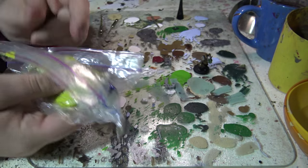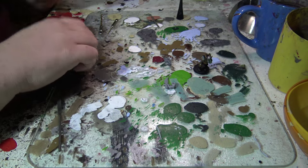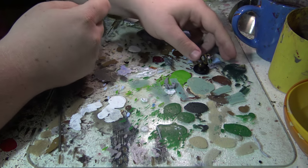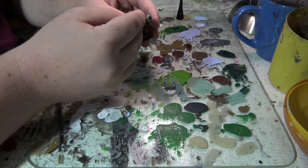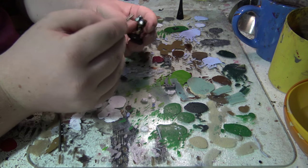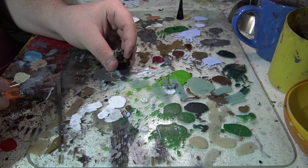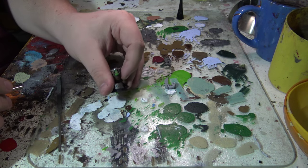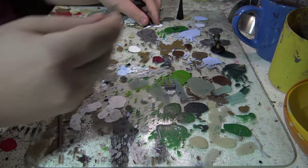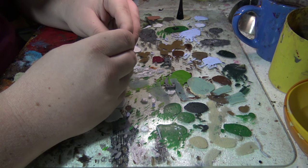Next we're doing the arms. I'm showing you the green stuff again in case you need it, but we didn't need it for this magnetization. Now I'm grabbing the 3mm magnets — the holes are pre-drilled. I'm making absolutely sure I have the right polarity.